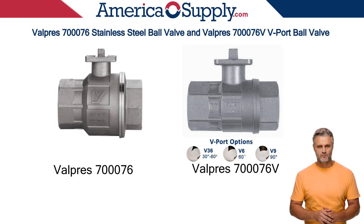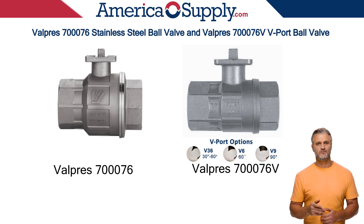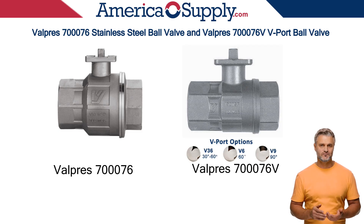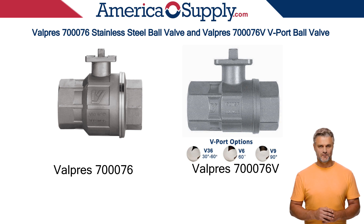The stainless steel ball valve from Valpres is reliable, durable, and corrosion-resistant. The two-piece, full-bore ball valve is a versatile and cost-effective option for general water and fluid applications. It includes an ISO 5211 direct mounting pad for easy actuator automation.